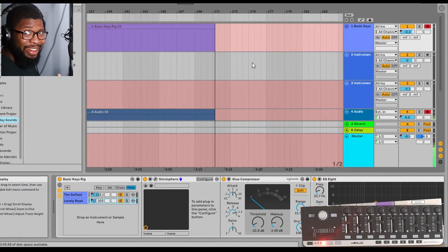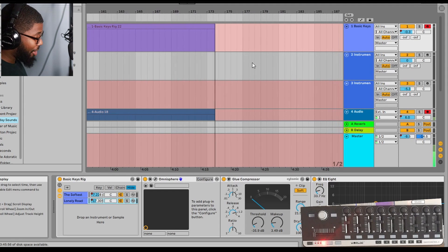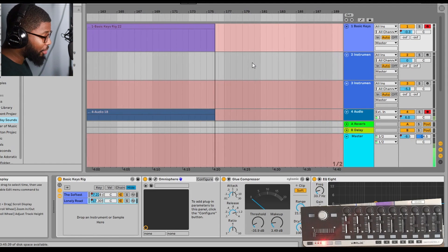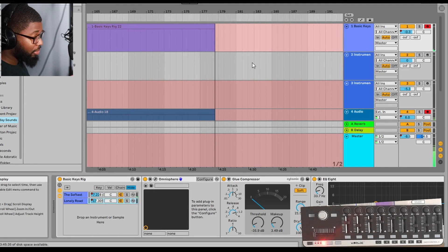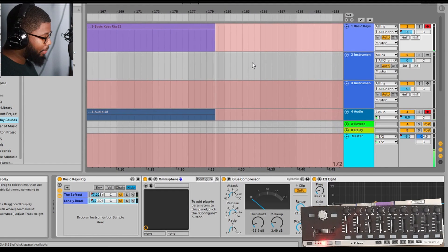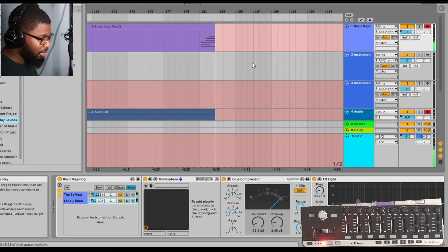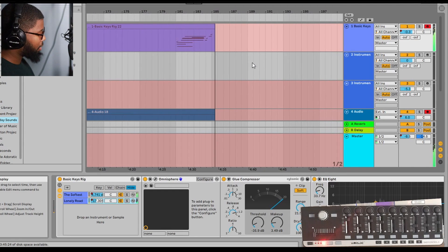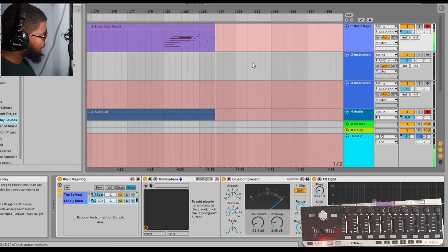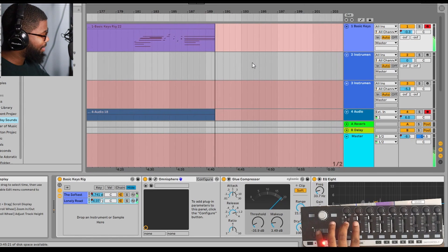Okay, so now we're in Ableton and I'm already recording. I just want to show you how I use it. I'm still figuring it out and there's still more I can put on it, but for now I have my voice, my piano, and a pad. So it sounds like this — that piano is a little low, let me bring that up. Now you can hear the piano but the pad is lost in the mix, let me bring that up as well.